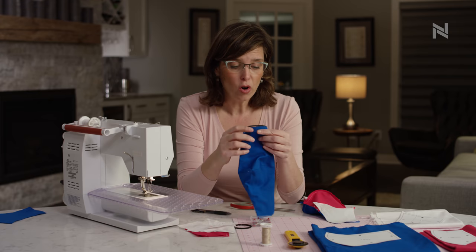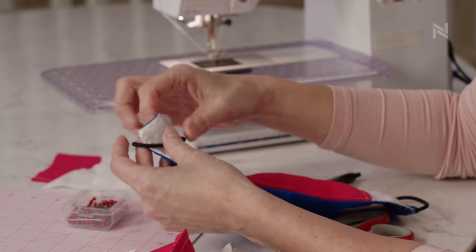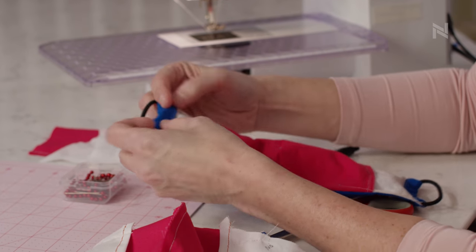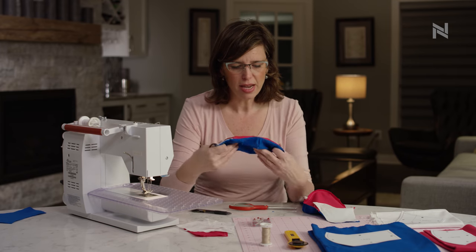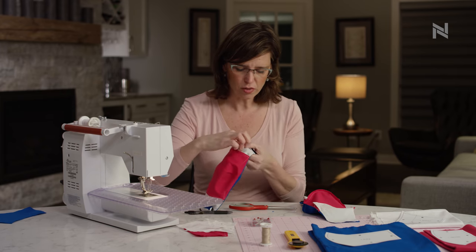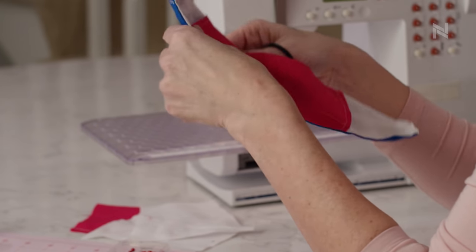If you have hair bands at home, all you need to do is put the band on the end, roll the edge over, and do a top stitch to sew it down just like that. And there you have it — the front of your mask and the back of your mask, all with nice finished edges, good to go with a filter pocket on the back for a healthcare worker.